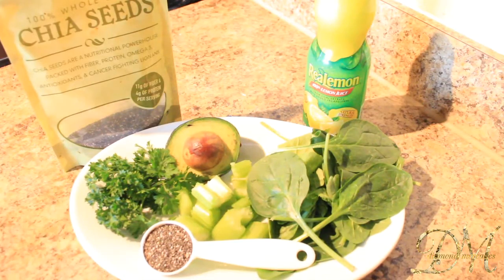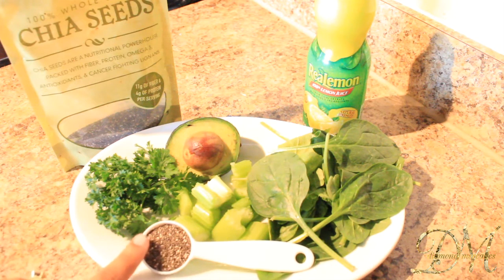For all my dieters out there, chia seeds make you full longer and the vitamins in chia seeds are packed with natural energy-boosting properties. Chia seeds also have a pleasant nutty flavor that are perfect in beverages, salads, soups, yogurt, and sometimes cereal. The chia seeds are going to be measured out to one tablespoon.